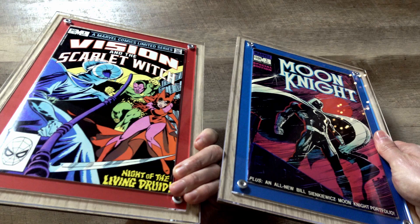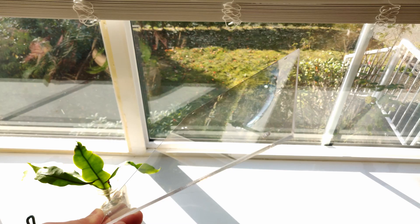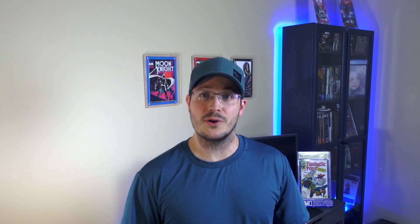I ordered a pack of three of these. Two of them are the normal display and they also offer a display with a UV coating on the plexiglass. Crafty Comics offers a normal wood back and plexiglass frame, and they also have the option with the UV coating to protect your comics from the harshness of sunlight. If you're displaying them in a room that gets a lot of light or has windows like this room, I highly recommend that you get one of the UV frames.